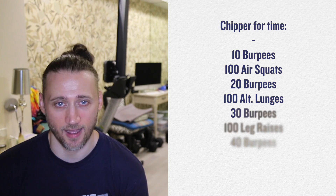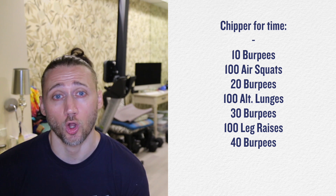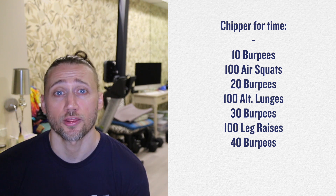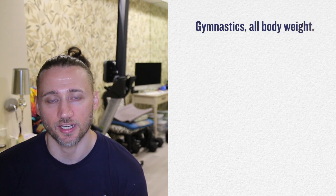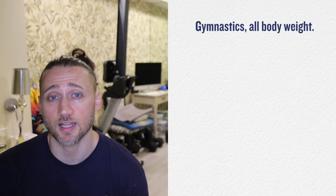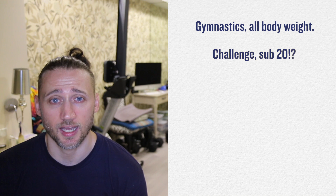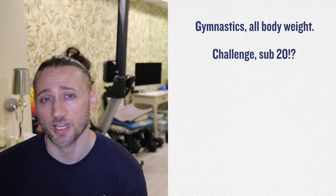Hey guys, Saturday, August 14th, 2020. Today we have a chipper for time: 10 burpees, 100 air squats, 20 burpees, 100 alternating lunges, 30 burpees, 100 leg raises, and 40 burpees for time. This is all body weight, no weights here. Chipper meaning we chip away until we are finished. We are looking for a sub-20 time — that is my challenge to you. But 20, 22, 24 will also be acceptable.